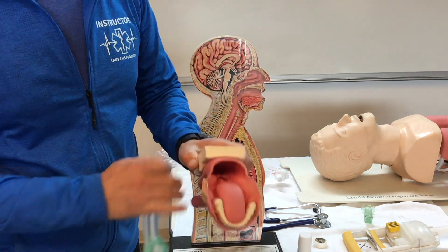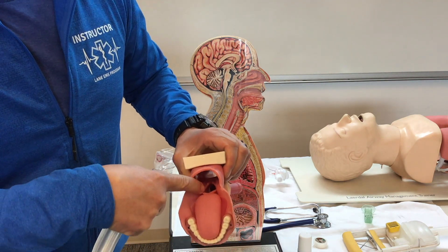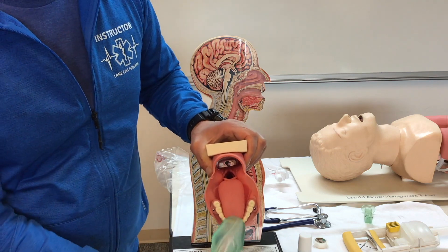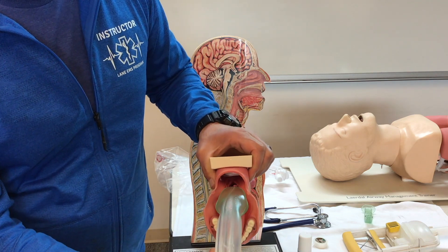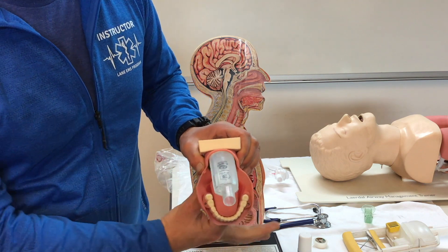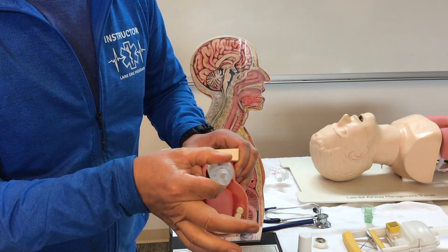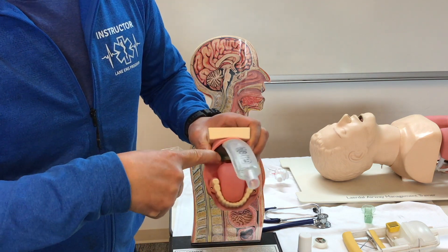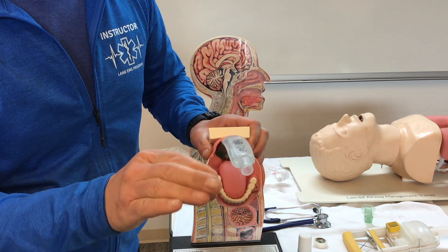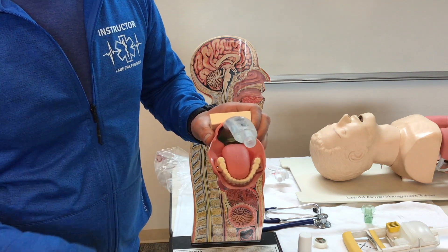Looking here, we can see the epiglottis and the entrance to the trachea. The iGel device goes in, slides past the tongue, and where the esophagus narrows it stops from moving any further down. The airway opening is right into the trachea, so when we ventilate, the only place the air can go is into the trachea.